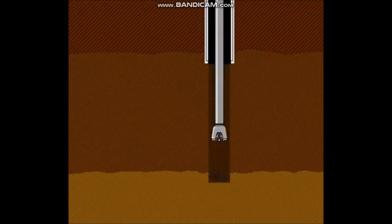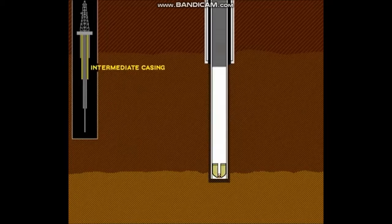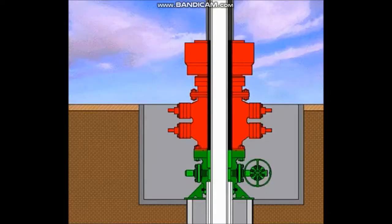After the hole has been drilled for the intermediate string, the casing is run in the hole and cemented in place. The intermediate string is cemented to a predetermined depth to ensure a good cement bond is obtained between the surface casing and the intermediate casing. A cement plug is left in the intermediate casing just as it was in the surface casing. The casing is then suspended from the elevators at the rig floor and the casing hanger is installed underneath the BOP system.